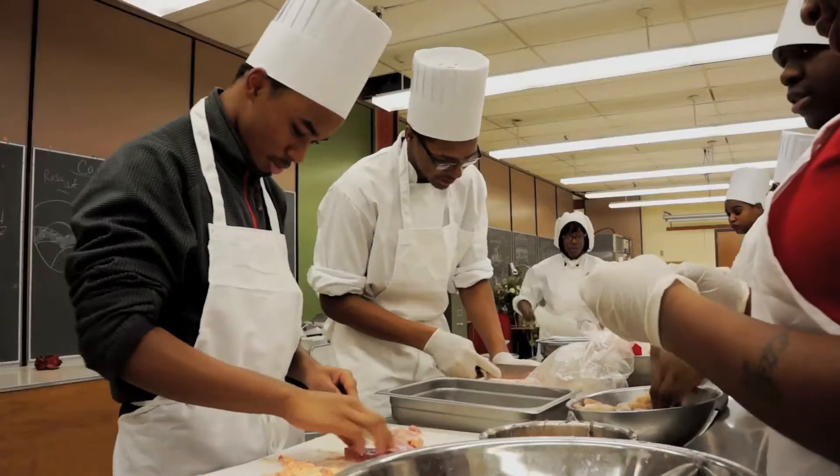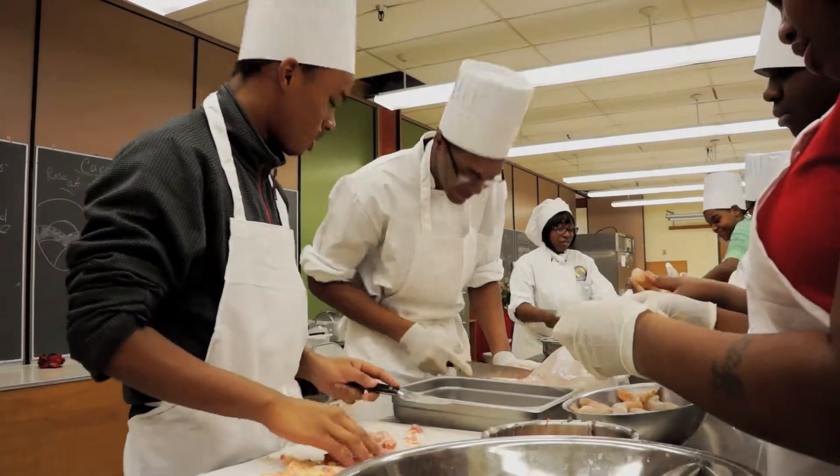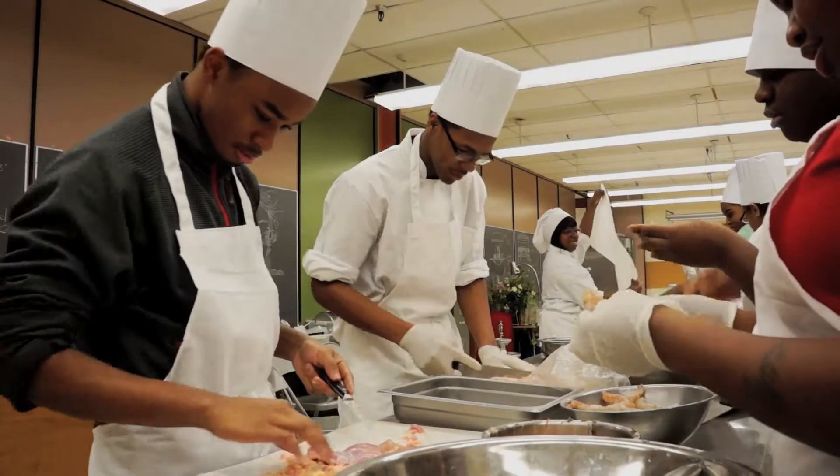You know, this is one of the reasons why I like school. Out of all the other vocational classes, I picked culinary — I love this. I'm gonna be a chef. Me too. Me too.